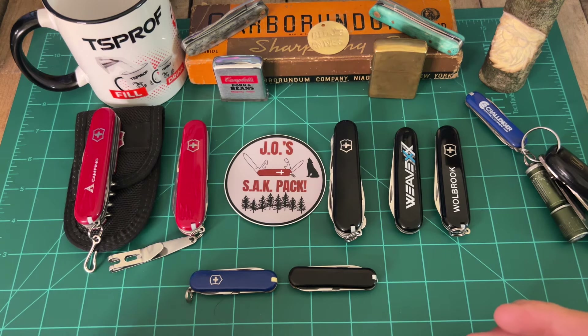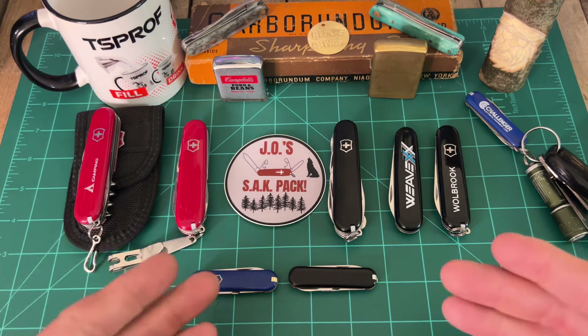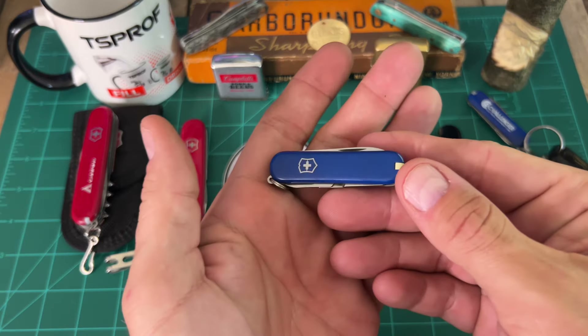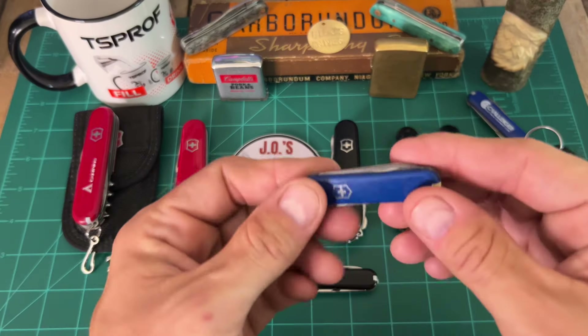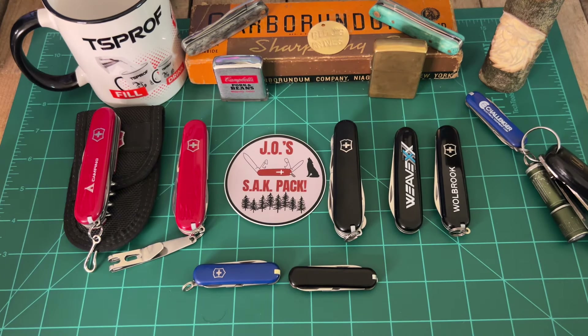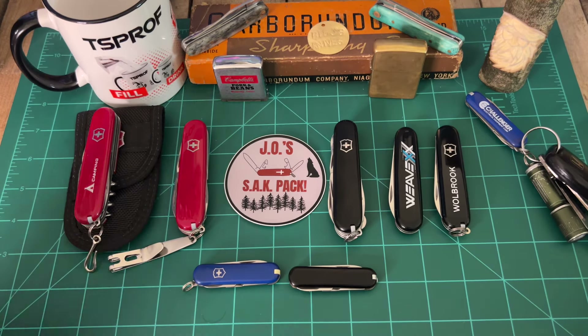I give more of these away than I keep. You can ask J.O., you can ask Jesse McJames, Boston Blade Reviews, Tom over at Knife Delights — I gave all those guys Victorinox knives because I can get them fairly cheap with just a little bit of cleaning, and I can make them look pretty good. A lot of times you can find stuff like this for $5 at a flea market. These are brand new at Walmart for like $22. Let's just go through these and kind of talk about them. This is all the Sack Blades that I have — I believe they're all Victorinox.